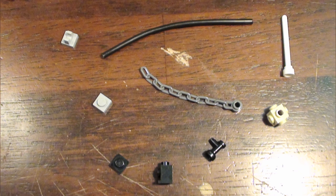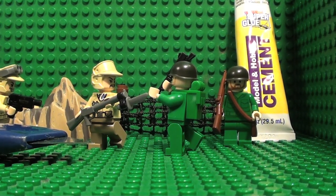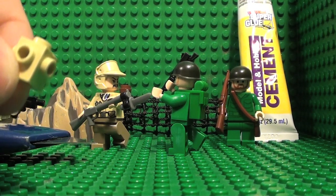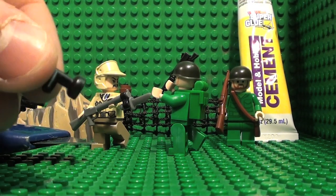So these are the pieces you'll need. Okay, so you take this piece and cut the studs off this piece.